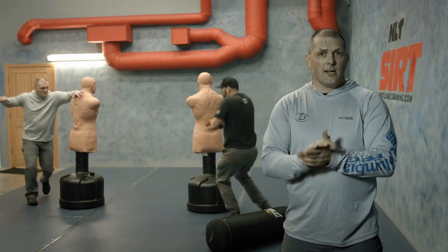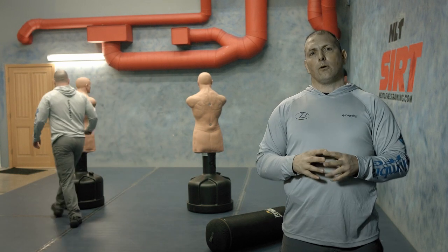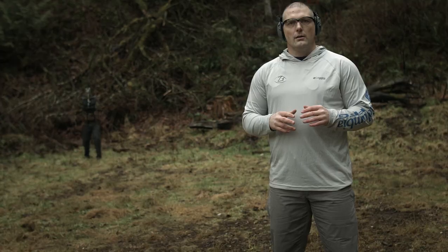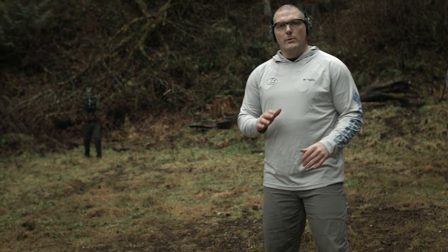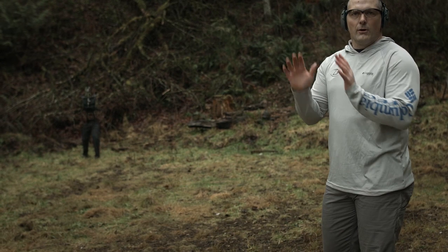Let's go ahead and use some bipedal motion targets, which we have, and bring some live fire component to this mix. Now out here on the range, we can actually train with these bipedal motion targets. Let me just demo it real quick here.